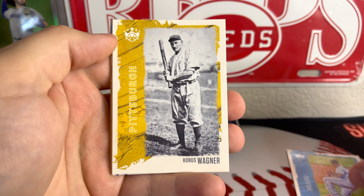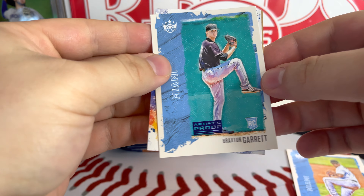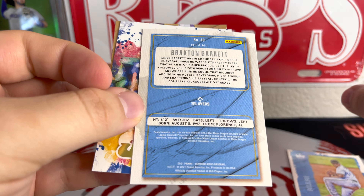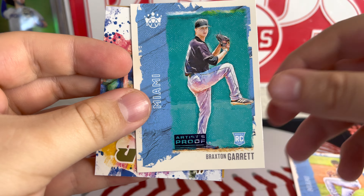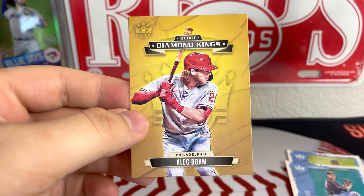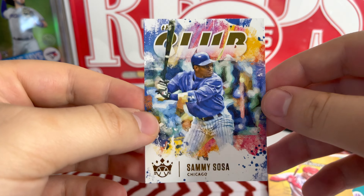There's a nice one — Sixto Sanchez rookie card. Hannes Wagner. Behind that we've got another rookie, Braxton Garrett — Artist Proof. I'm not sure if Artist Proofs are numbered; don't seem to be numbered on the card itself, but I'll have to look into that — let me know if you know. Here's a cool Sammy Sosa The Club card. And behind that we've got an Alec Baum Diamond Kings. That's a nice little pack right there — a little insert of Sammy Sosa The Club. That was a nice pack.